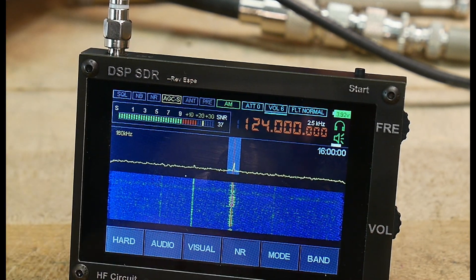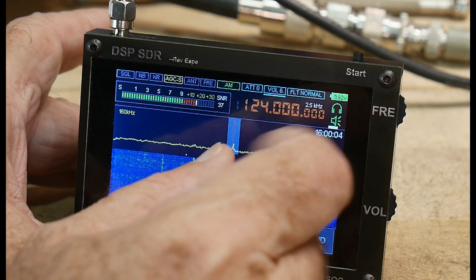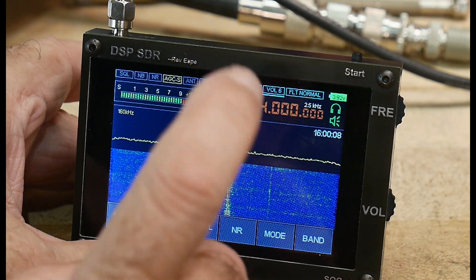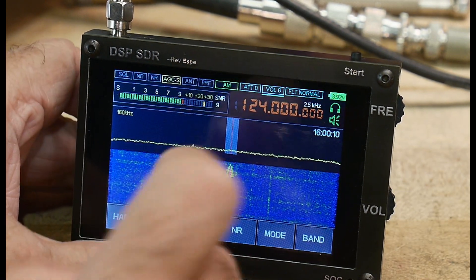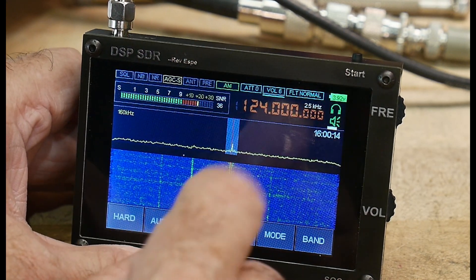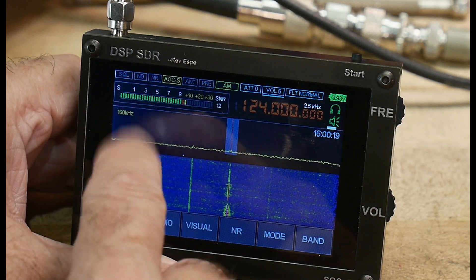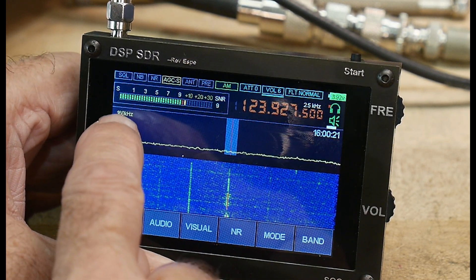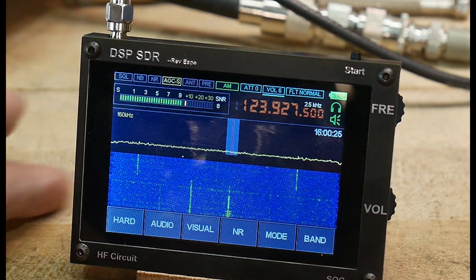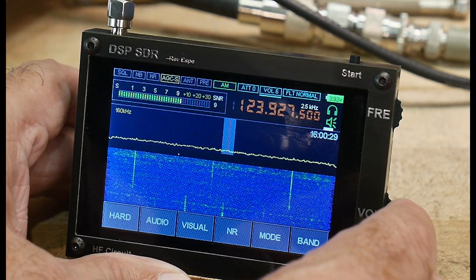One thing I haven't been able to figure out — and if any viewer knows, please let me know — is how to change the span of the spectral display. In the documentation for Rev1 software there seemed to be a menu setting, but this is Rev1.1a and I can't find it. It's fixed at 160 kHz and I can't seem to change it.